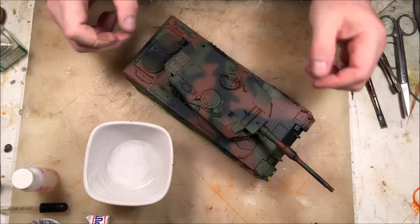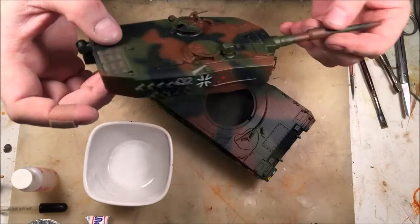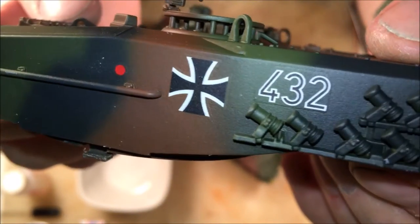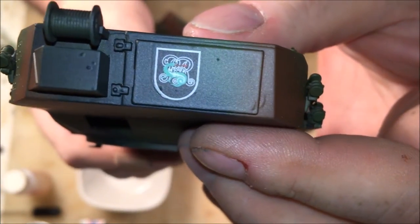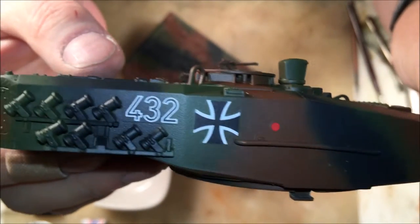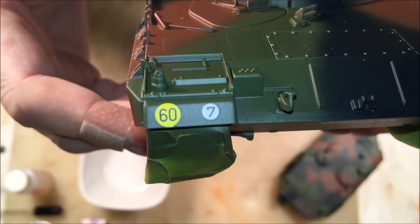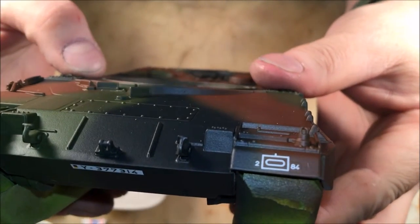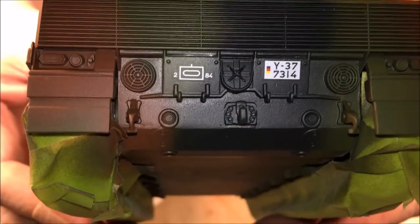That being said, I did get the decals for the kit done. This is the turret — there are a whole seven decals for the turret. Getting that nice and close for you, these settled down quite nicely. There's a little bit of film around the edges you can see if the light hits it just right, but they turned out pretty well. For the hull, bridge markings, the yellow license plate number, unit and plate number on the back as well — these ones aren't nearly as pronounced even though they came off the same sheet.